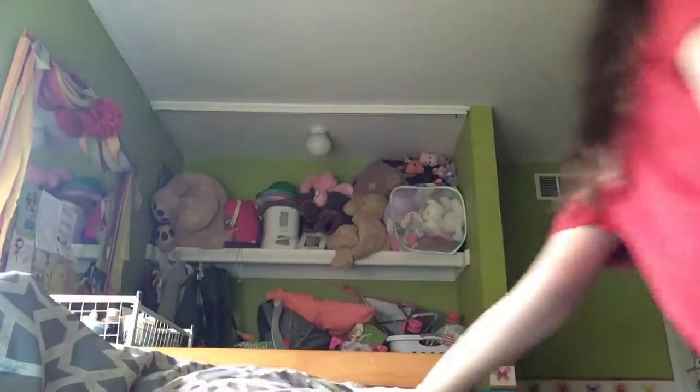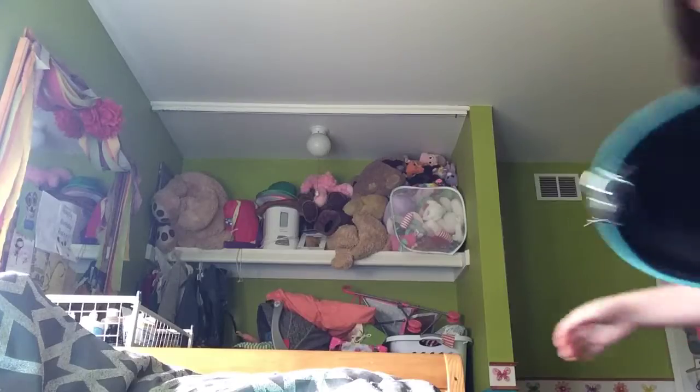So the first squishy video I'm going to show you today is my squishy collection. I don't have very many because I've lost a lot of them. I have one of my backpacks — I just keep them in my backpack.